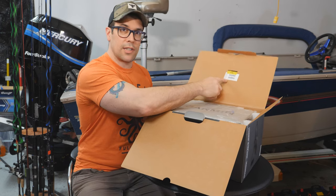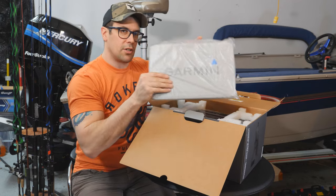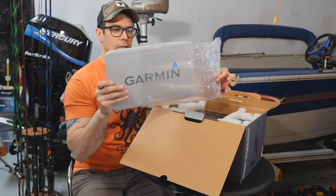Remember, your serial numbers are always inside the box when you open it. Don't lose your serial number sticker.